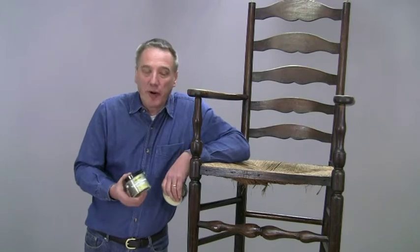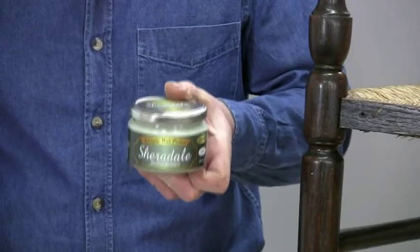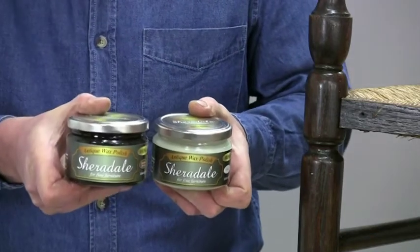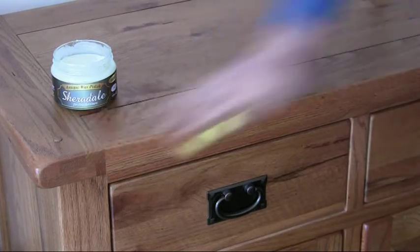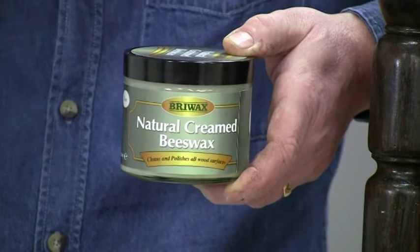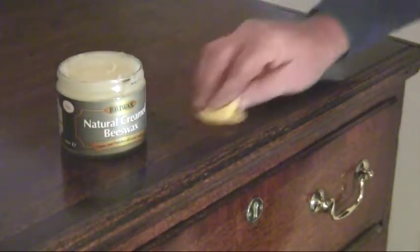To help maintain your fine or antique furniture, Bryowax have two other traditional wax polishes. Sheradel uses a mixture of waxes and is available in two shades — clear and antique brown. This retains the natural patina and brings out the full beauty of the wood, and it's recommended for use on all antique and cherished furniture. The natural creamed beeswax is very traditional, containing just beeswax, linseed oil and turpentine. It has a mild cleaning action but will still enrich and enhance the existing patina of fine furniture.